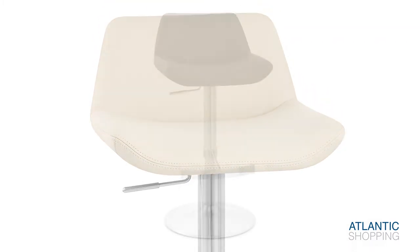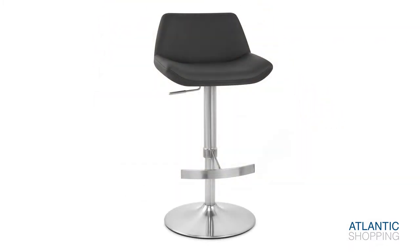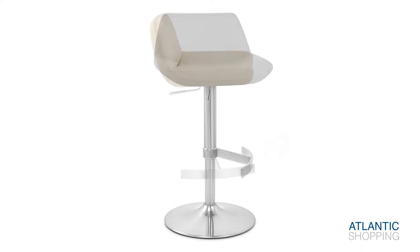A protective floor guard accompanies the base and helps to prevent scratching to your floor. Meanwhile, a T-Bar footrest blends sophistication with the utmost support.